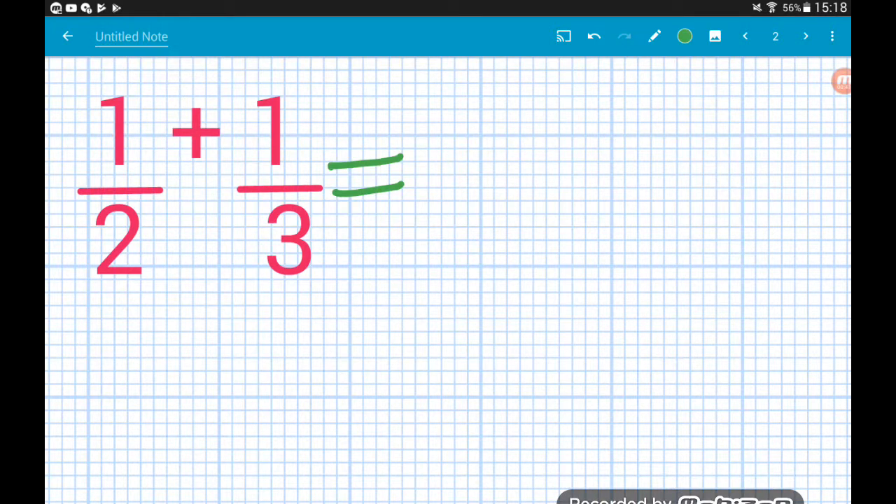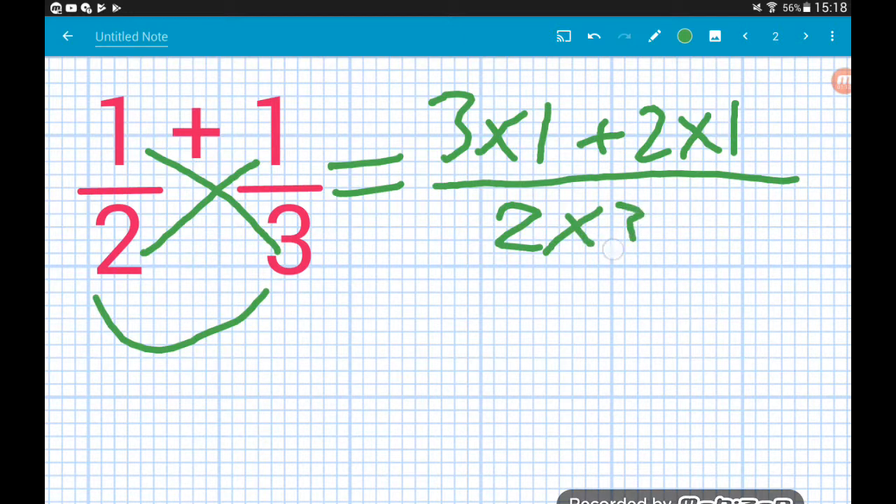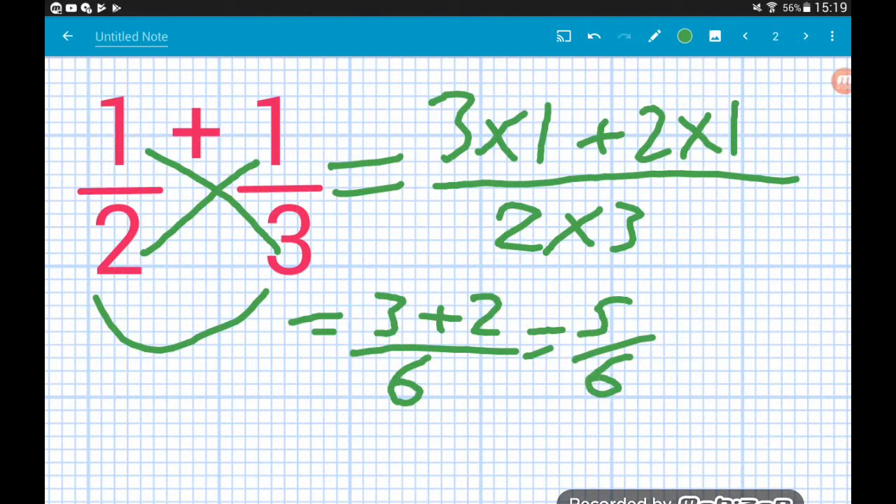So it might look a little bit scary at first but once you get used to it you'll be loving it. What we do: we multiply the bottom of the second fraction by the top of the first — so three times one. Then whatever sign we've got between the fractions, whether it's a plus or a minus, goes next. Then we multiply the bottom of the first fraction by the top of the second, and that's all over the two denominators multiplied together — so all over two times three. Three times one is three, two times one is two, two times three is six, and three add two is five over six. Job done.